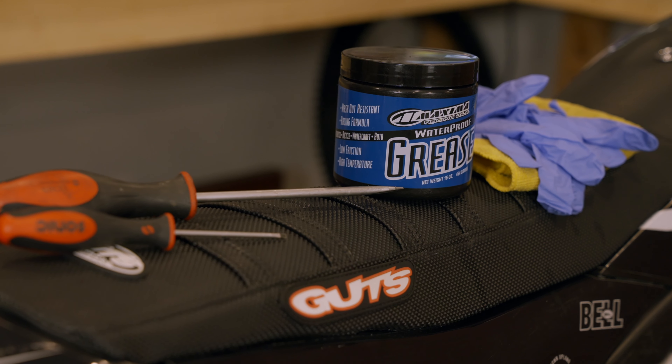Hey guys, welcome to this week's Dennis Kirk tech tip. Today we're going to talk to you about wheel bearing maintenance. Modern dirt bikes come with sealed bearings and a nice little dust seal, but you should always check it out to make sure your bearings have grease in them.